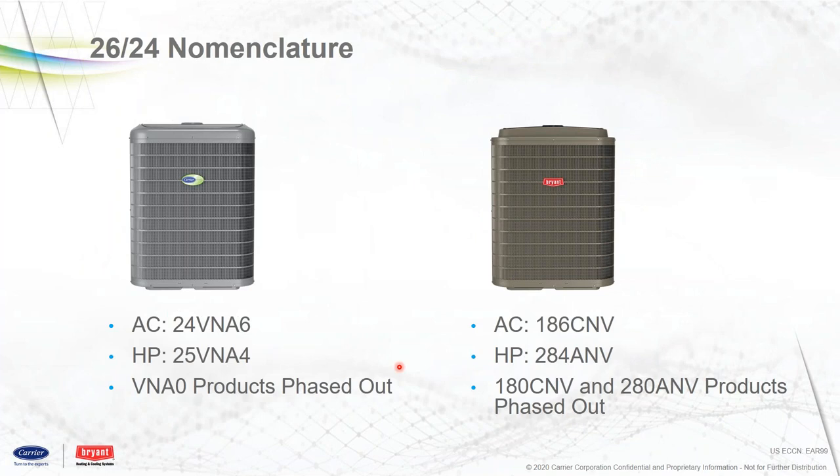The actual nomenclature on the Carrier side: AC only will be the 24 VNA 6, and on the heat pump side, 25 VNA 4. These will take over the 25 VNA Zeros, which become phased out. On the Bryant side, the AC is the 186 CNV, and for the heat pump, the 284 ANV — which takes over the 180s and the 280A and B products as they phase out, probably mid-summer, early to mid-summer.